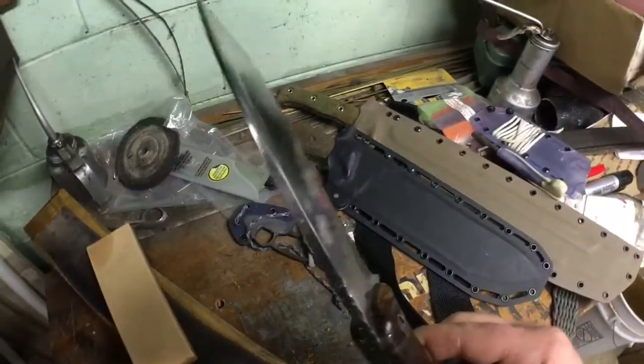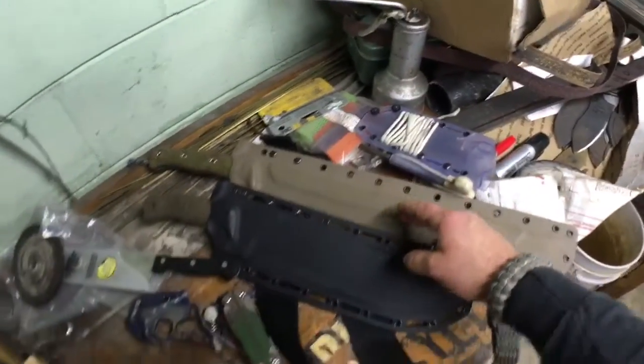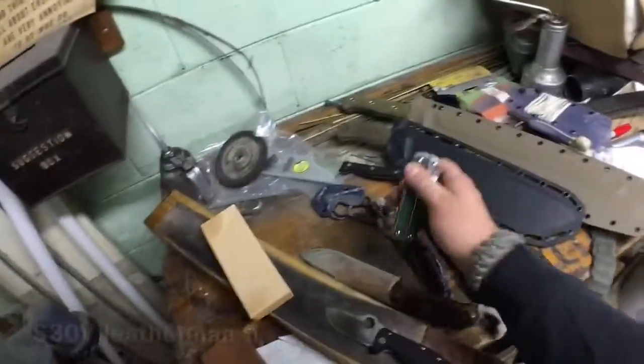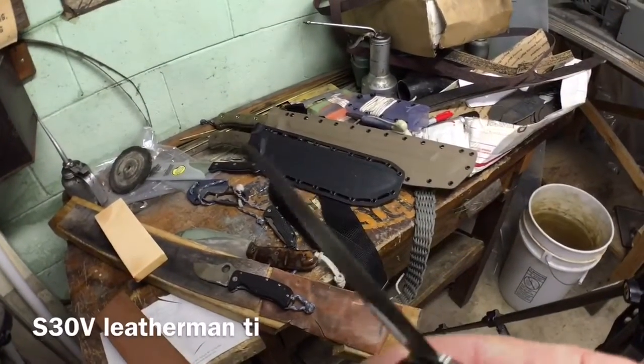This is Z-Ware at 60.5 Rockwell. That's 3V at 61 Rockwell. Kitchen knives. S30V. Leatherman — they really reduced the edge on this, but it cuts fantastic.